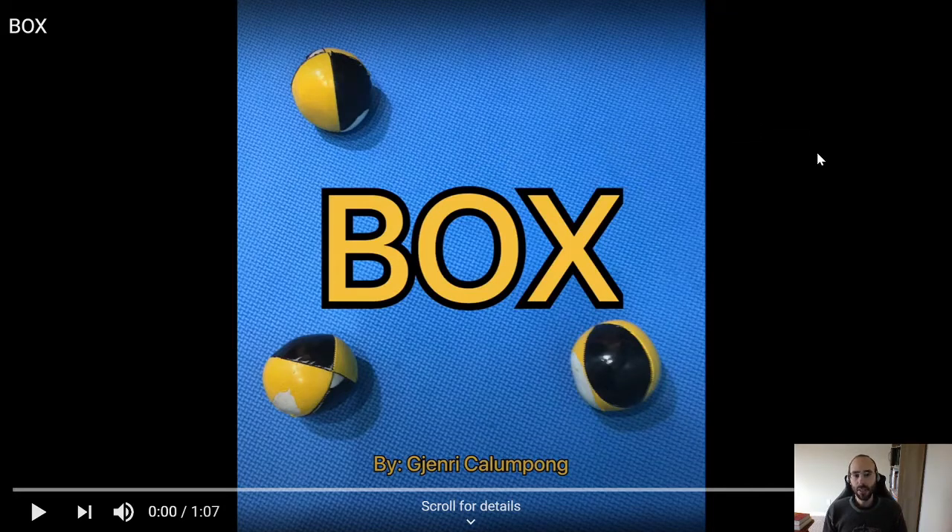It's a juggling reaction video to Jenri Kalampong — I hope I said your name correctly — and it looks like it's about the box pattern and some variations. Looking forward to it, let's see what we got.